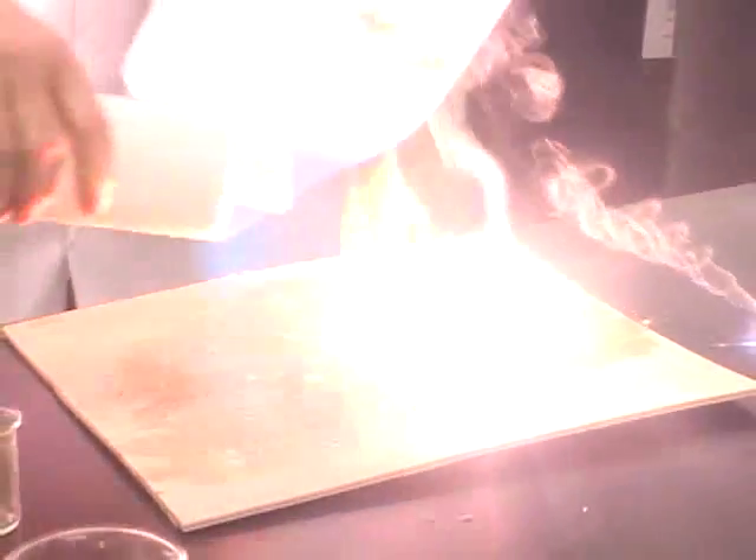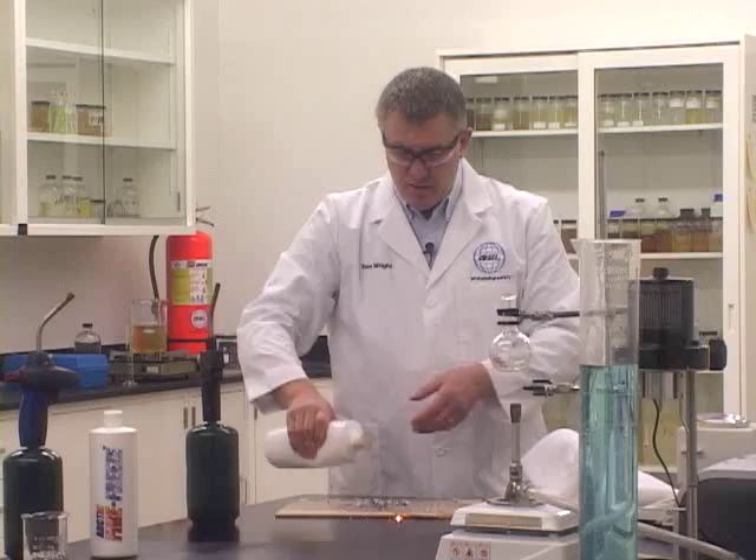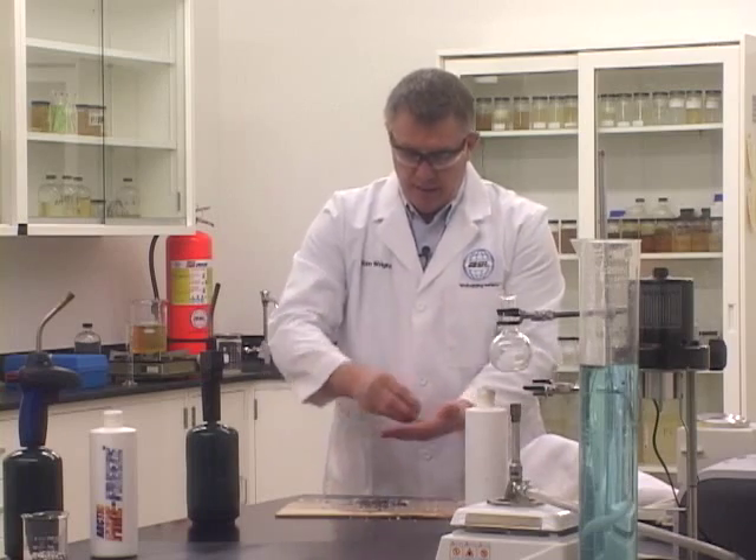Once the magnesium is ignited, I drop it down onto the bench and rapidly extinguish it with the Arctic Fire Freeze. And once the fire is extinguished, we can return that magnesium to ambient temperature.